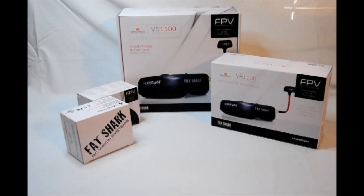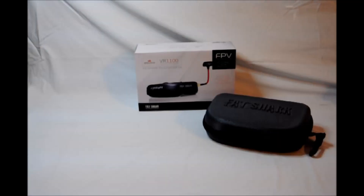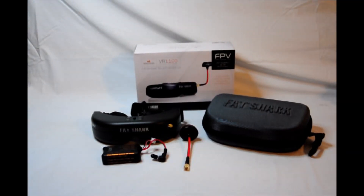We're going to start with the big component: the amazing Fat Shark Teleporter V4 FPV headset. Let's take a look at the VR1100 Fat Shark Teleporter V4. The first thing you're presented with is the Fat Shark carrying case. Inside are the Fat Shark Teleporter Version 4 Video Goggles, the Spironet antenna, as well as a 2-cell, 7.4-volt, 730-milliamp LiPo battery.